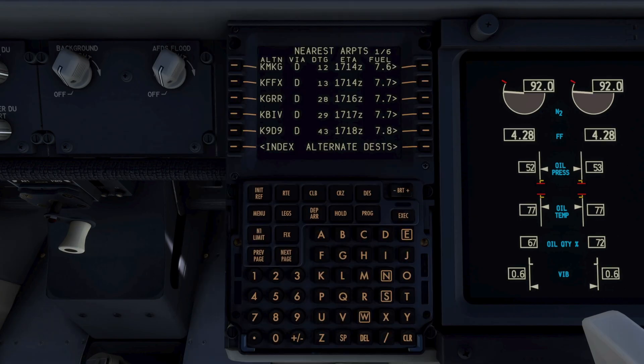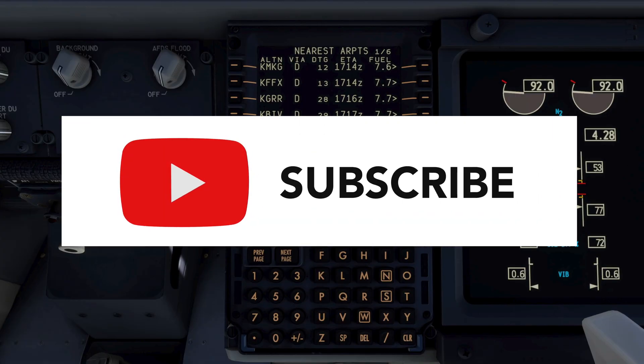We hope you enjoyed our look at the cargo fire non-normal checklist. Please comment below, click like if you enjoyed, and if not already, please consider subscribing.